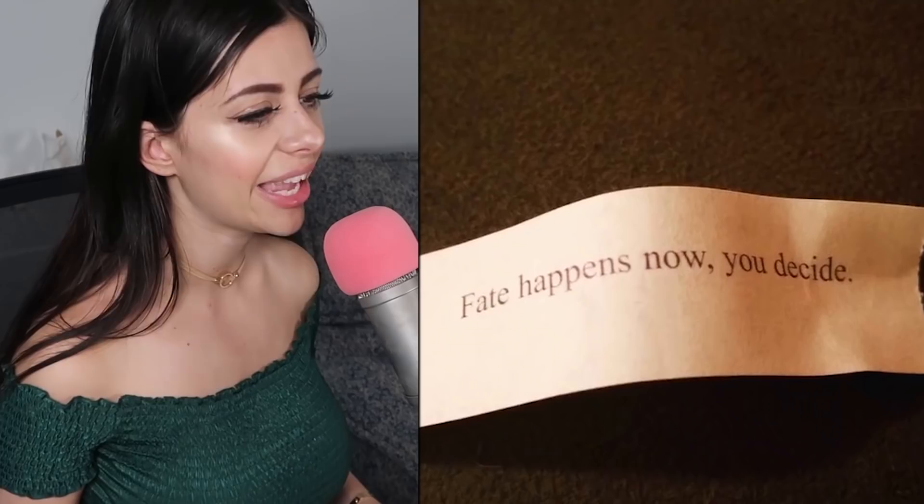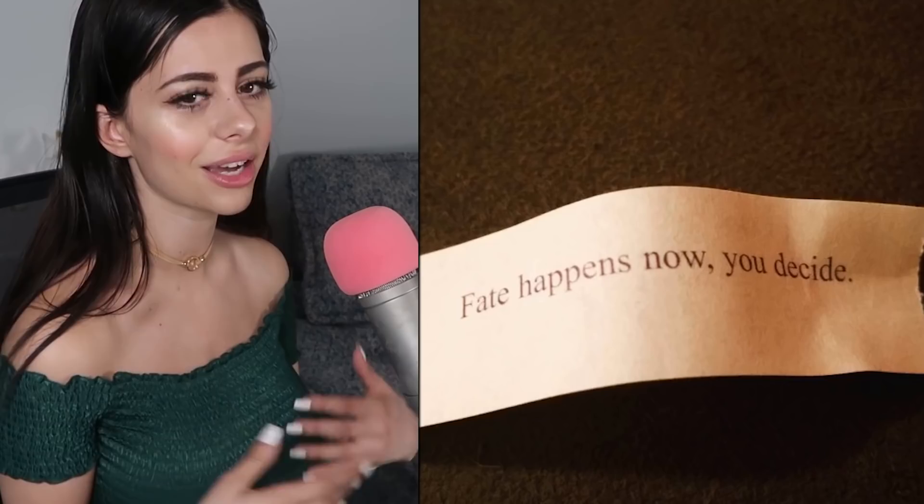This sign says 'Fate happens now you decide.' I feel like they don't understand what the word fate means. Fate is something just happening on its own — if you're deciding it, it's not really fate, is it? It's a crazy philosophical question I don't even want to get into right now.